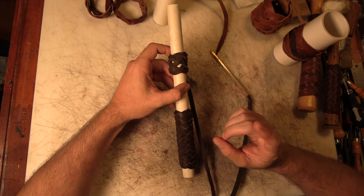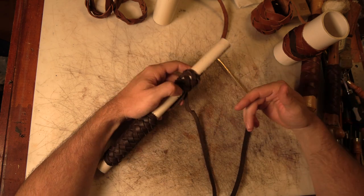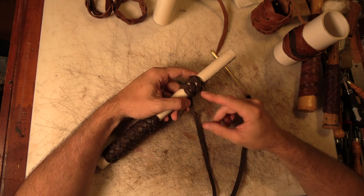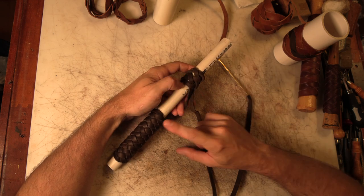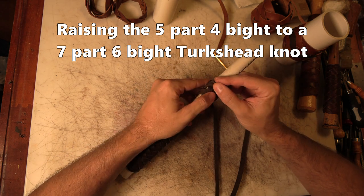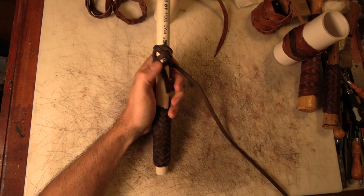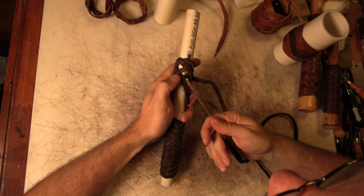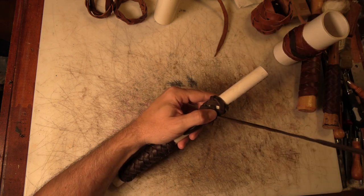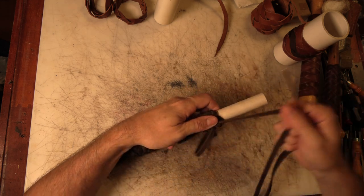Where this becomes important is that this one handle is a two-bite Turk's head of any length — just wrap around several times. You can continue tying and expand it to turn it into a four-bite Turk's head of any length. You can also continue the same process — if you've got plenty of room, you can go around again, just the same as what we just did.